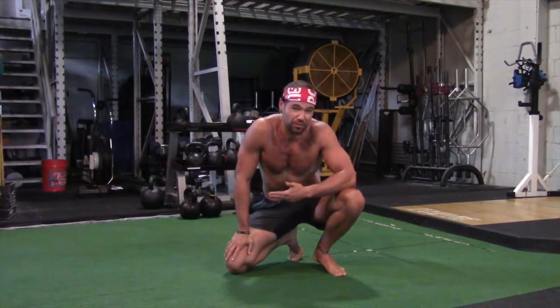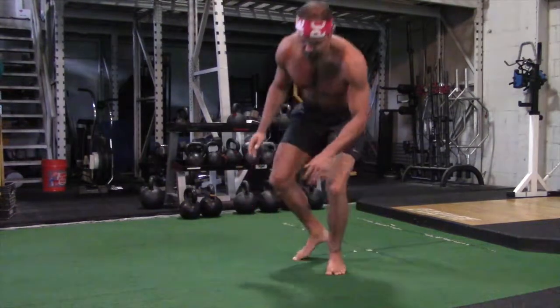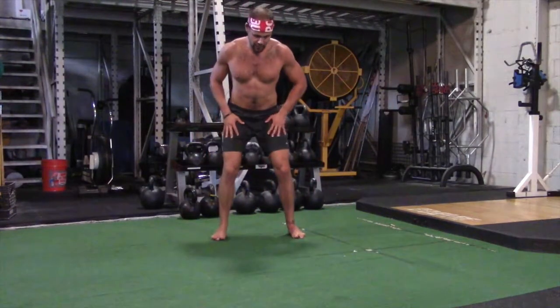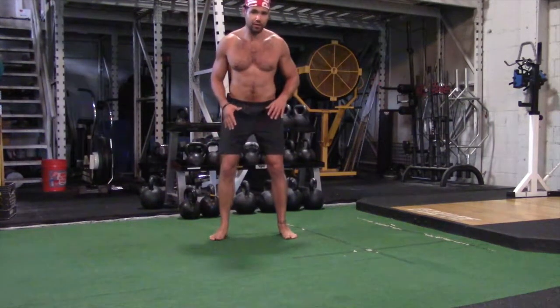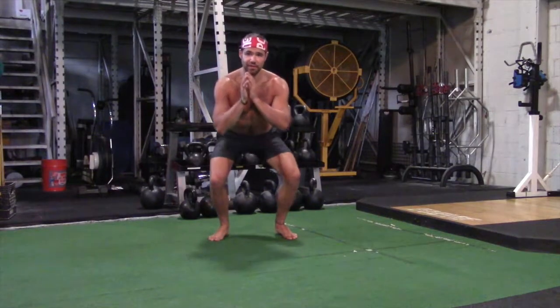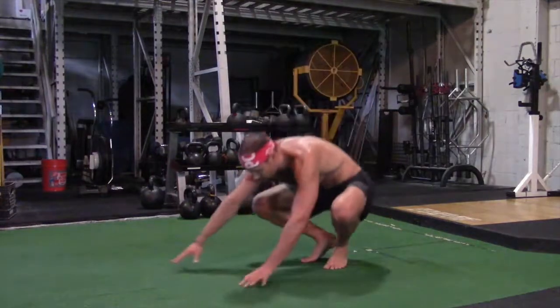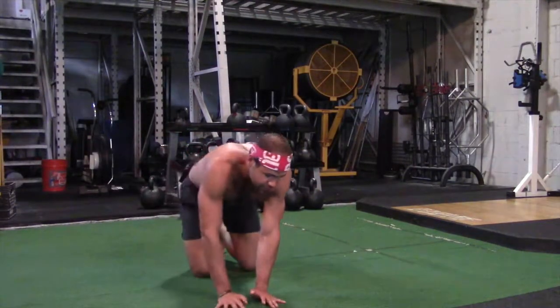Why do we call that a squat when we're not going up and down? Because the same way you look when you're doing a squat — feet slightly turned out, maybe shoulder width, maybe wider — staying really vertical, coming down, going back up. That's the same thing we're doing here, body position-wise, actually this way.